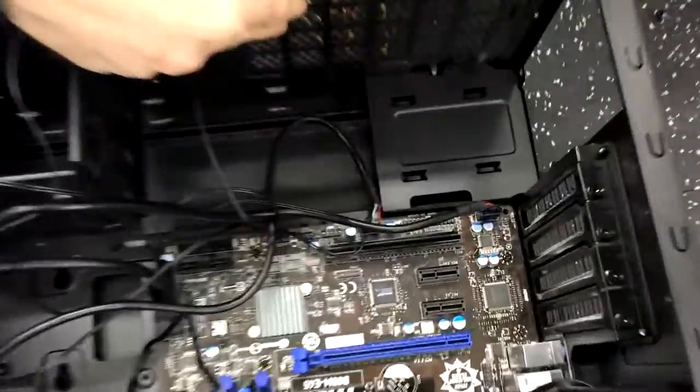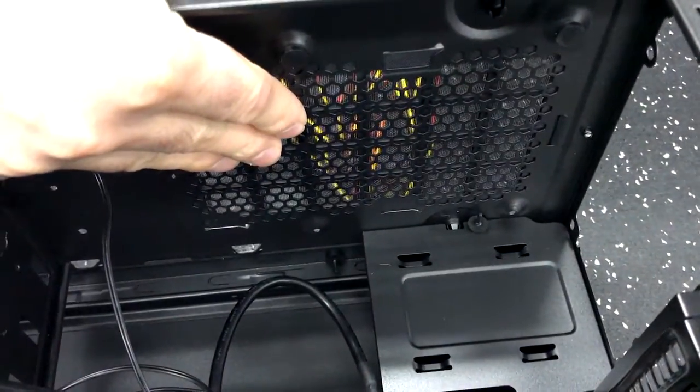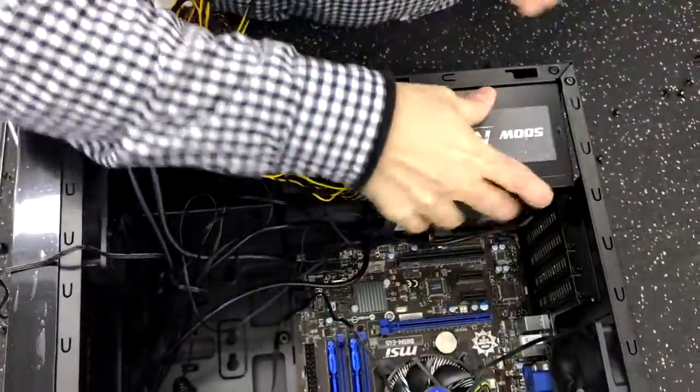As you can see on the bottom of this N200 case, you've got a grill here and basically that's where the air is going to come out of. So that's where you're going to want to put your power supply. The power supply on this particular case goes on the bottom.